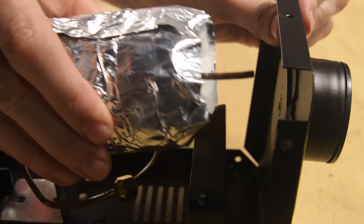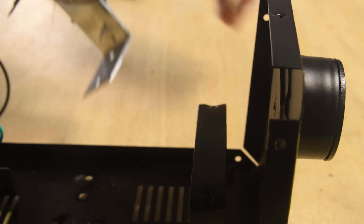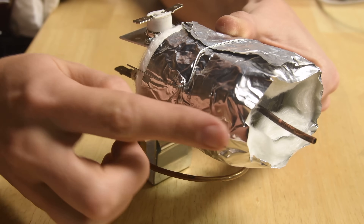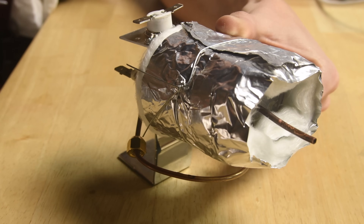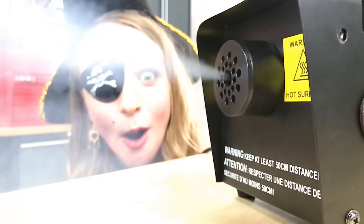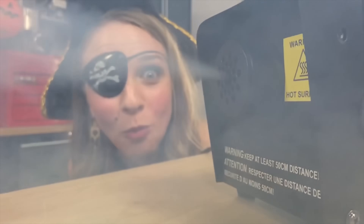The final component is the nozzle. As the fog fluid is pumped through the heat exchanger, it's superheated and then immediately forced under high pressure through a tiny hole in the exit nozzle at the front. When the hot vapor comes into contact with the cooler air around you, it instantly turns into what we see as fog. The nozzle and its protective cover will become very hot during use, so be sure to let it cool down before attempting any repairs.